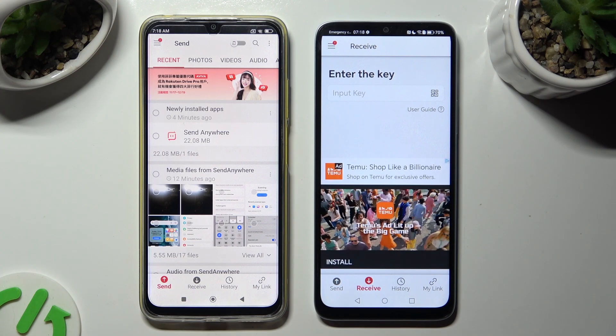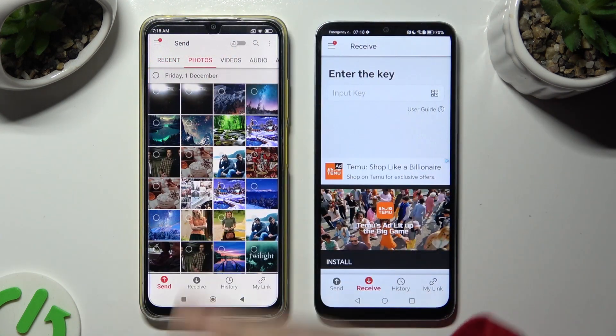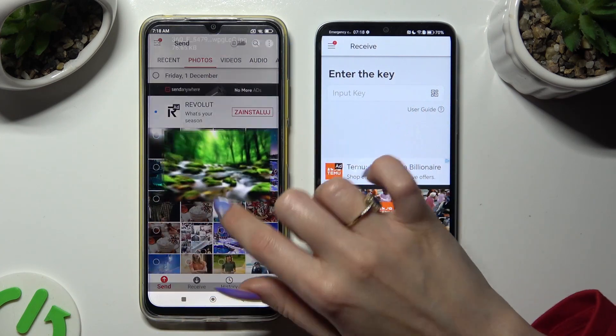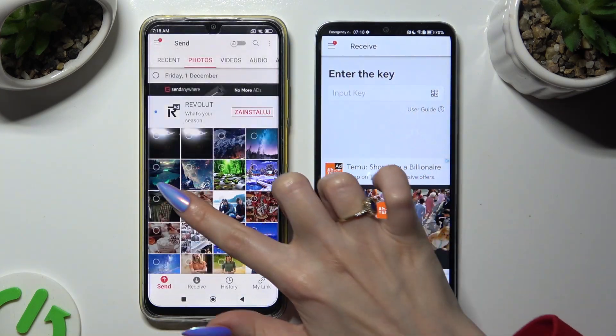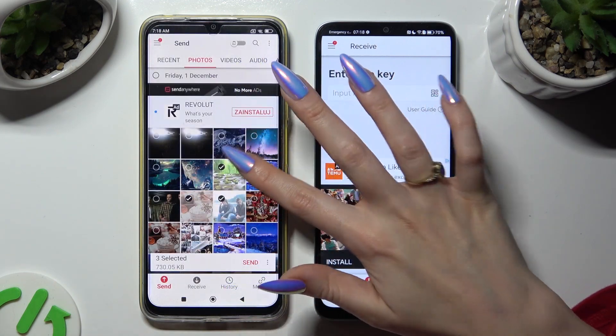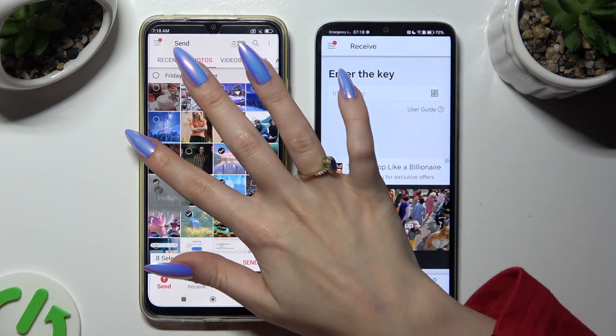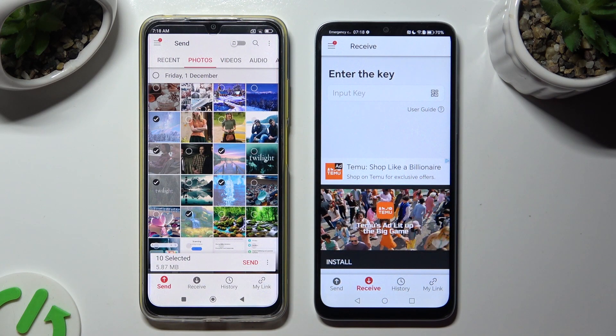Also on the Xiaomi, using all of the categories available at the top, you can select multiple files that you wish to transfer. When you've finished, click on Send next to Selected at the bottom.